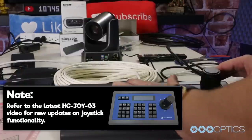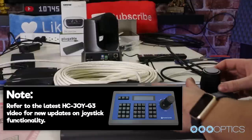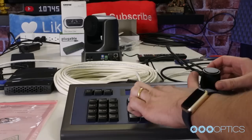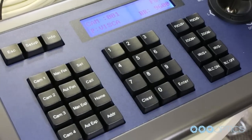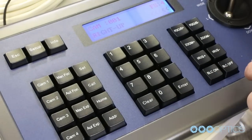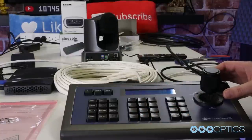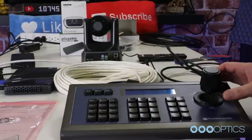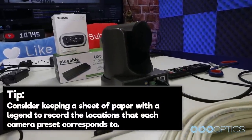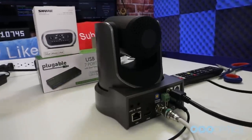Now that we have control of our cameras with the joystick controller, it is time to set up some PTZ presets. Drive the camera to specific positions of interest, and once the camera is at a PTZ preset location you want to recall in the future, simply click the set button, enter the number you'd like to save for that position, and press enter. We can repeat this process with over 200 presets until we have saved every desired location. Tip: consider keeping a sheet of paper with a legend to record the preset numbers corresponding to each camera location with your joystick controller.